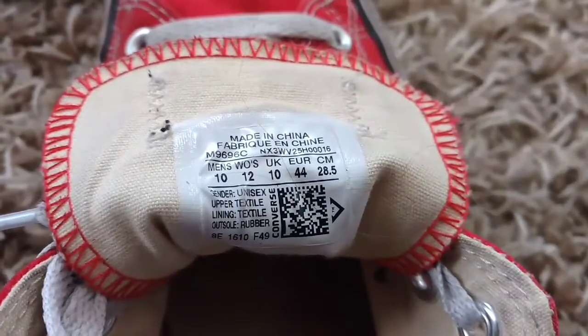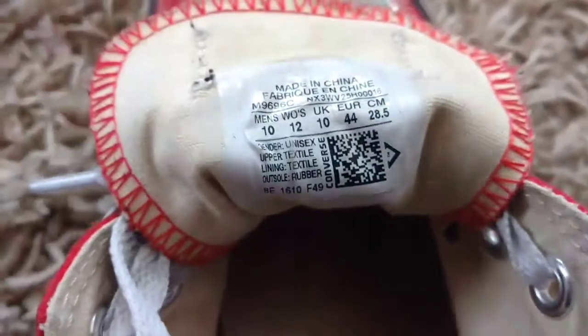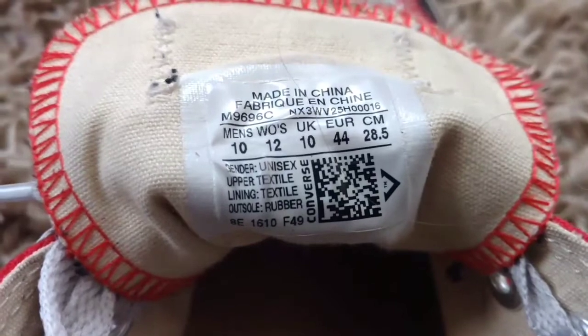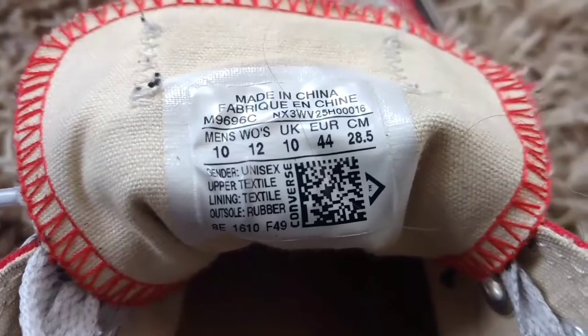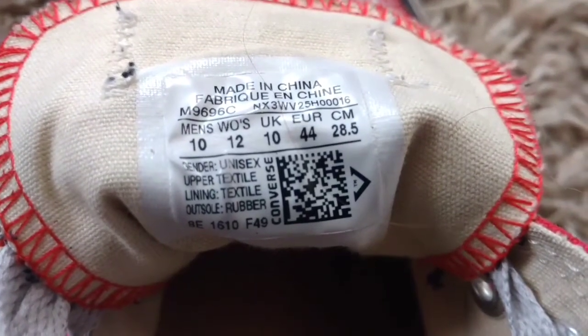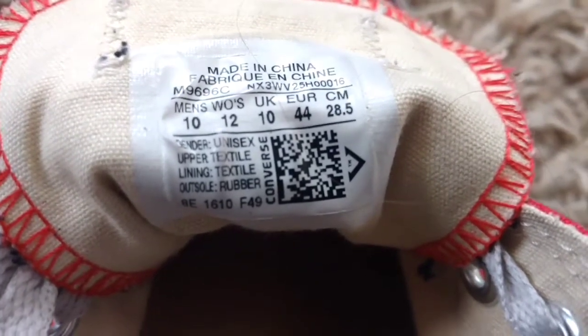This is a shot of the inside of the tongue that has all the information on the sneakers. It's a size 10. These typically run one to two sizes different compared to other shoes. I typically wear an 11 and a half, and this is a size 10. It is a little snug, but they don't come in half sizes.